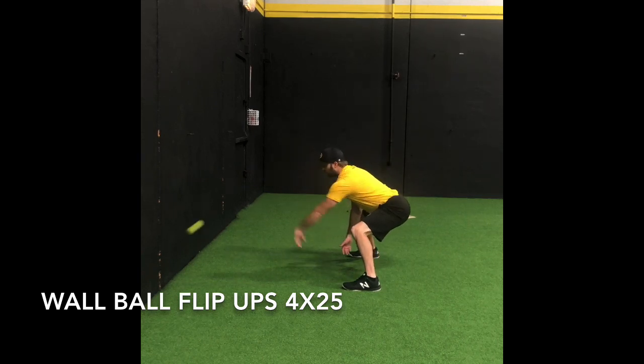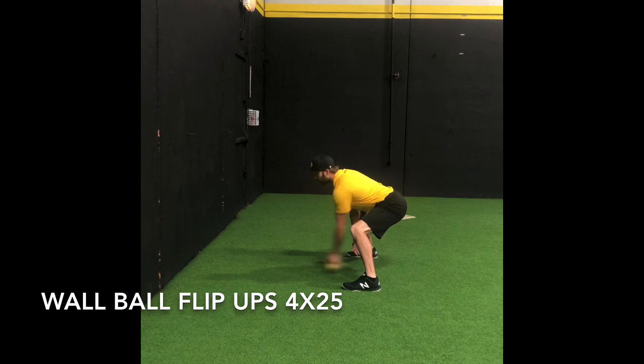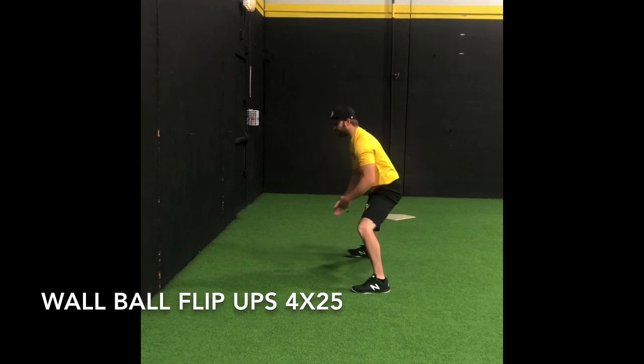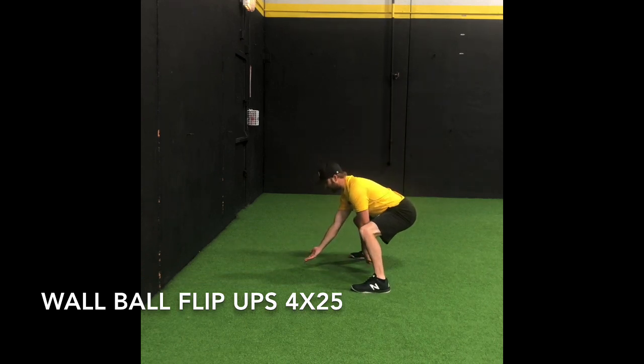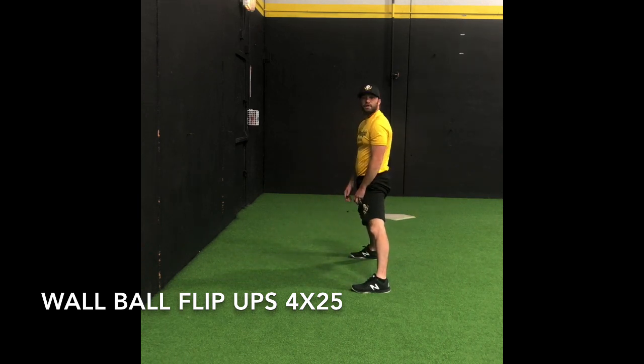If I throw a tennis ball off the wall overhand, I'm only going to really get one bounce, and we really don't want that in this exercise. If I throw it underhand, it's going to give me a nice little roll right back to me, which is going to allow me to do the exercise a lot more efficiently. With my glove hand down low, I'm going to flip the ball — and that's it. You can see I'm controlling it and popping that ball right up in front of me.